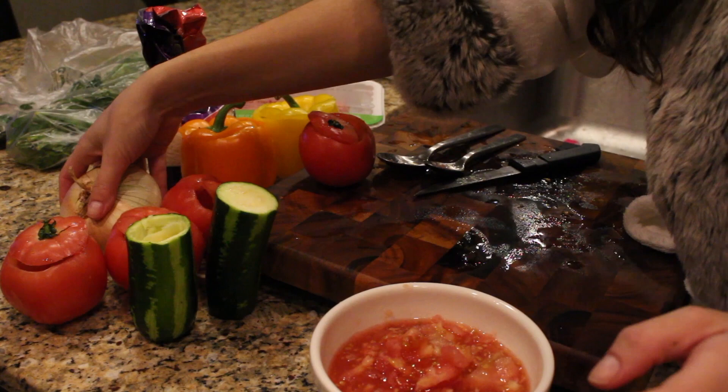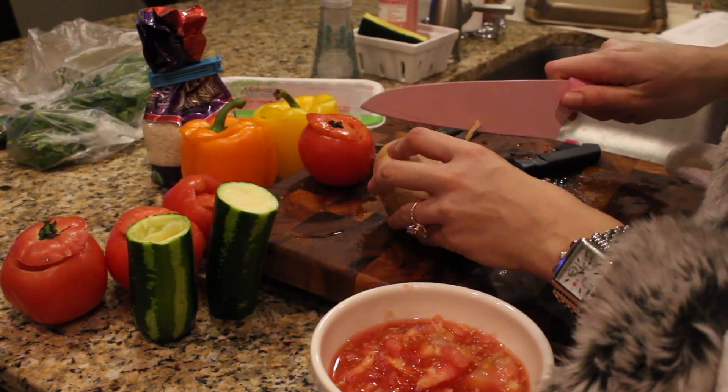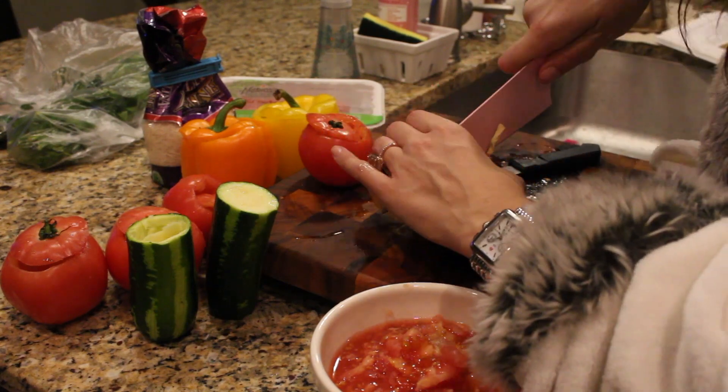And then you just want to chop up an onion. I'm going to do only half the onion for flavor. Feel free to use more if you like a lot of onion.